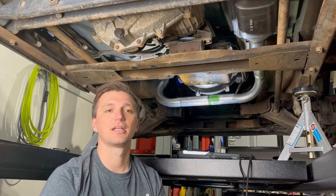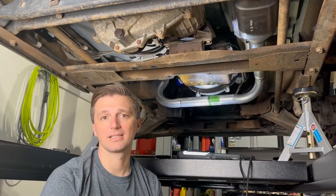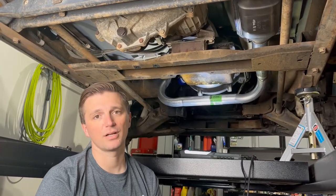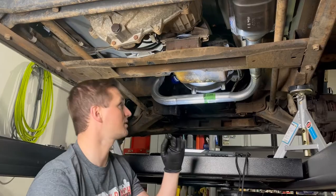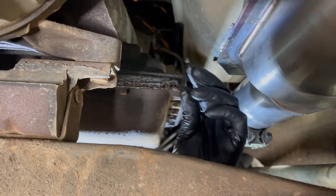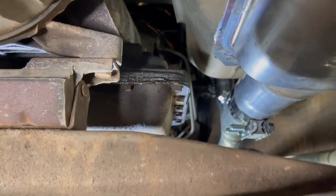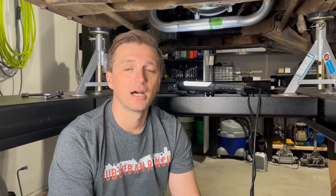Here we are under the truck and you can see we have a really wet and oily transmission pan. A lot of this is due to the transmission pan gasket leaking — I can show you a few places where the gasket itself is actually ripped. The gaskets that come with a lot of transmission filter kits are cork style gaskets that are really easy to tear as you torque the bolts down. We're going to show you a different style gasket that should seal much better.